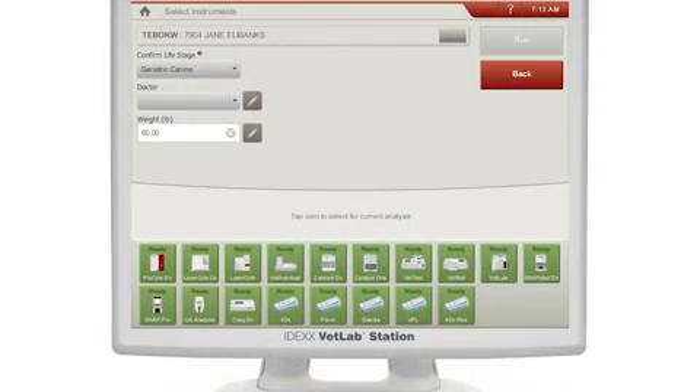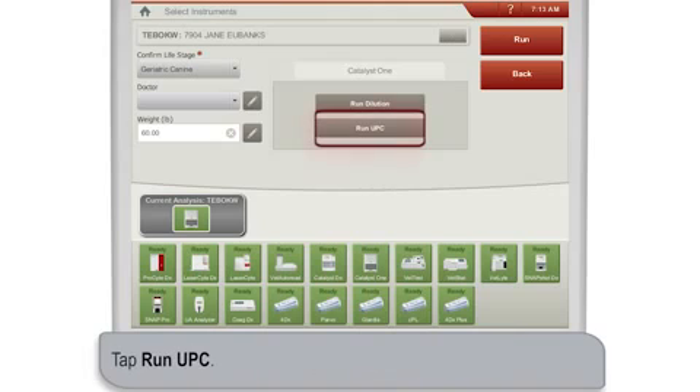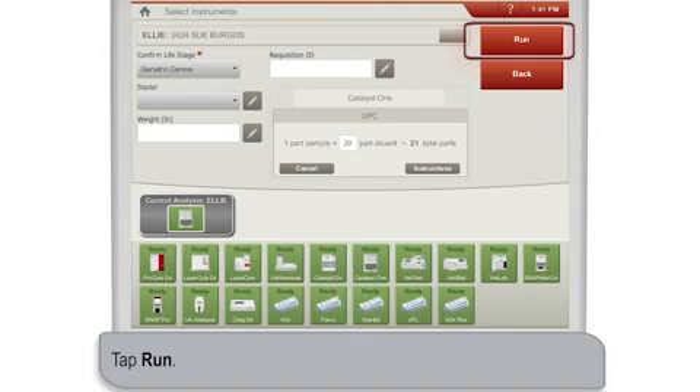On the IDEXX VetLab station, select the Instruments screen, confirm the patient's life stage, select the Catalyst 1 Analyzer icon, and then tap Run UPC. When you're done, tap Run.